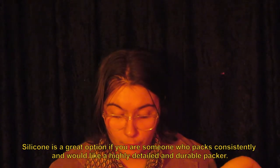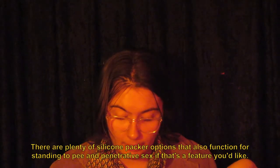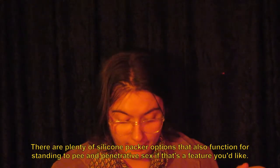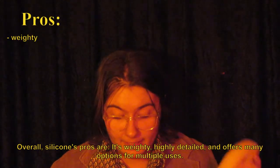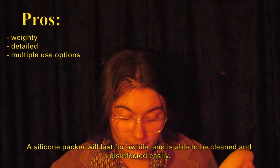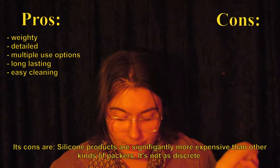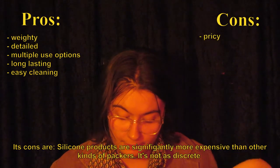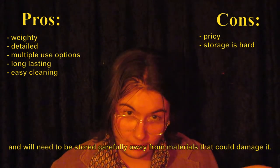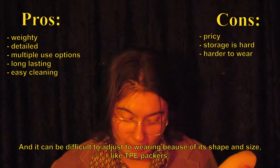Silicone is a great option if you're someone who packs consistently and would like a highly detailed and durable packer. There are plenty of silicone packer options that also function for standing to pee and penetrative sex if that's a feature you'd like. Overall, silicone's pros are: it's weighty, highly detailed, and offers many options for multiple uses. A silicone packer will last for a while and is able to be cleaned and disinfected easily. Its cons are: silicone products are significantly more expensive than other kinds of packers. It's not as discreet and will need to be stored carefully away from materials that could damage it, and it can be difficult to adjust to wearing because of its shape and size.